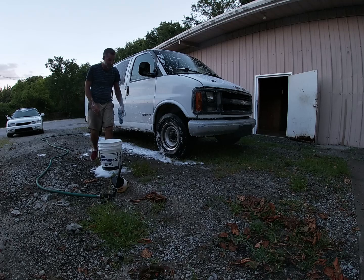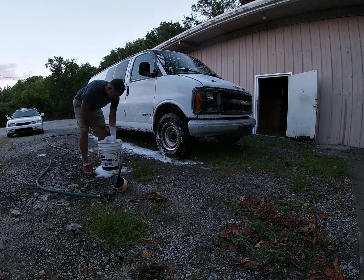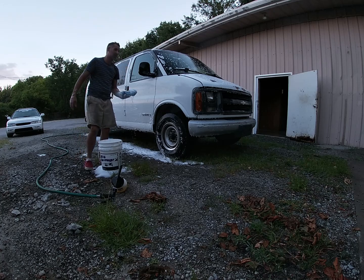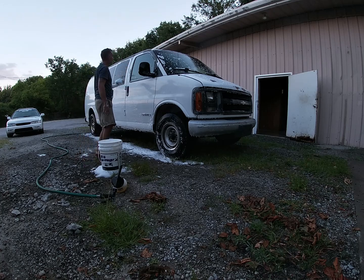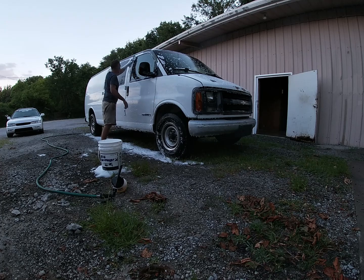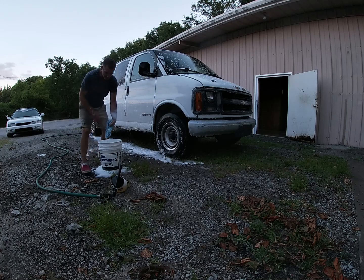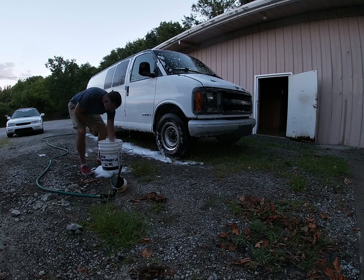To do that, I've got to get this thing running tip-top shape to make it all the way from here in Nashville, Tennessee, all the way to Pueblo, Colorado — which is about 1,300 miles away. That's a long way, and there are a lot of details that go into that.